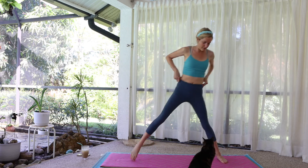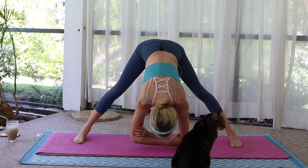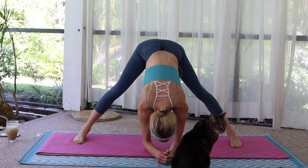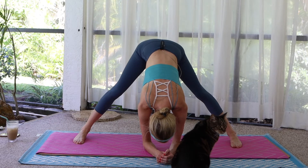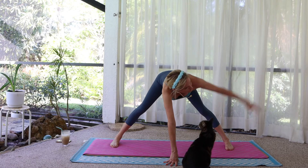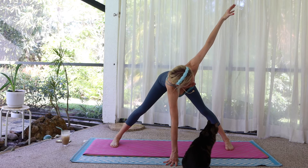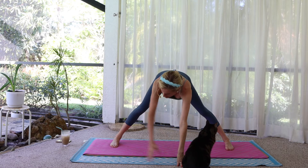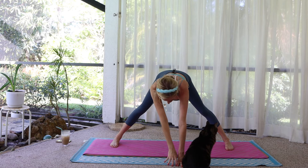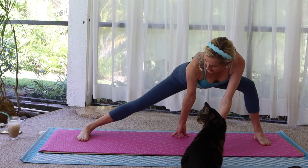Turn to face the long edge of the mat. Step the feet wide, feet face forward. Fold forward over separate legs. Halfway lift, long flat back. Twist — right hand down, left arm opens. Switch — left hand down, right arm up. Right hand down. Bend the left knee. Keep the feet flat — feel the right inner thigh.